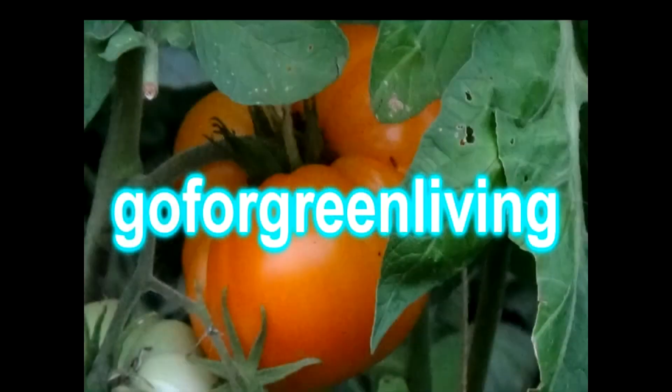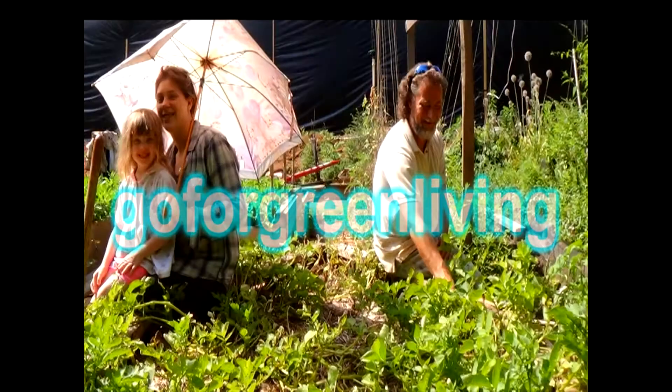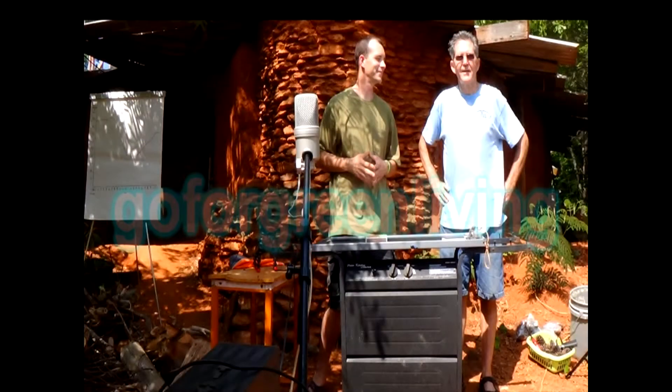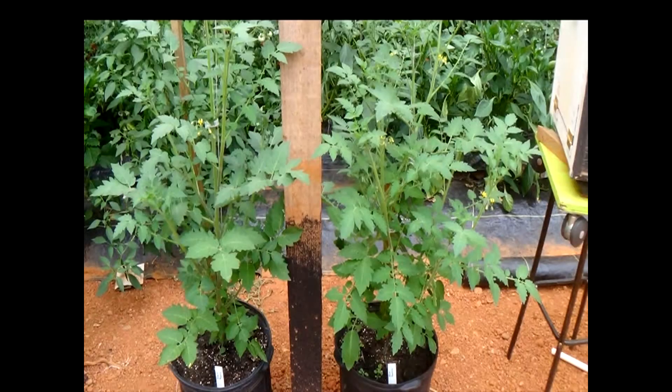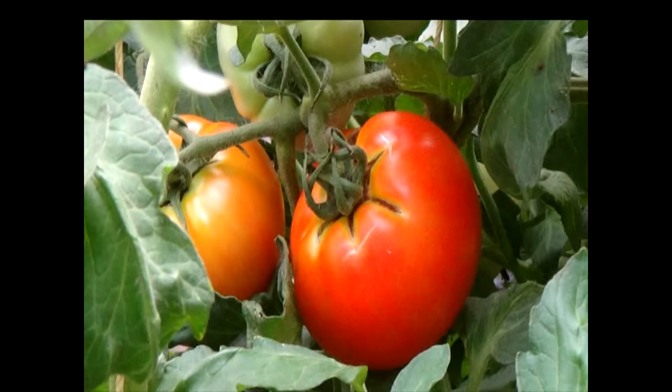I feel something building up inside me. I must prepare, I must get ready. Serving you Yahweh keeps me strong and steady. For you, Lord, I'll go for green living.